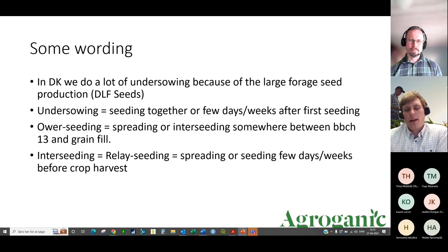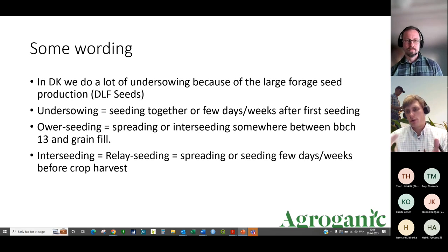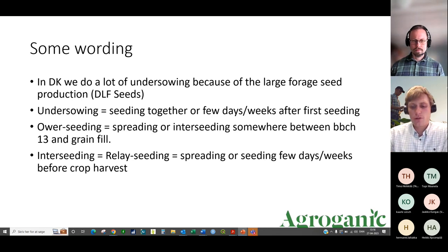To clarify the terminology: under-sowing means seeding the cover crop together with the spring barley or a few days later. Over-seeding is spreading or seeding the cover crop somewhere between a few leaves of the barley and almost right before harvest. Inter-seeding is relay seeding — going in about four weeks before spring barley harvest to spread cover crop seeds so they're already soaking up moisture and ready to grow when you harvest. I'll try to cover all three approaches.